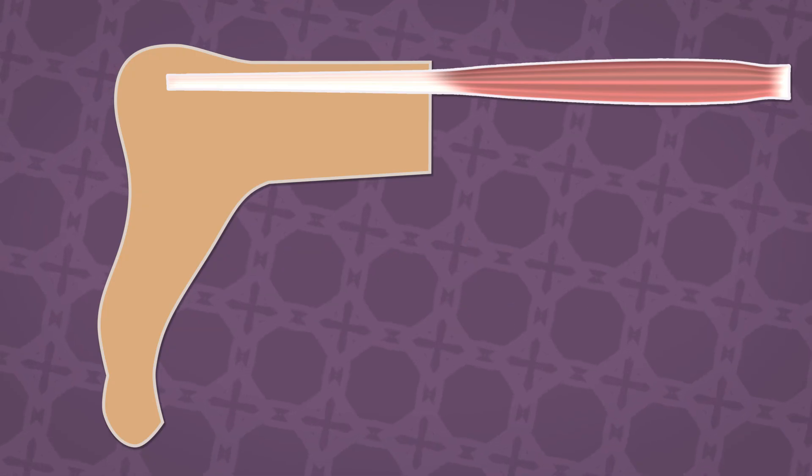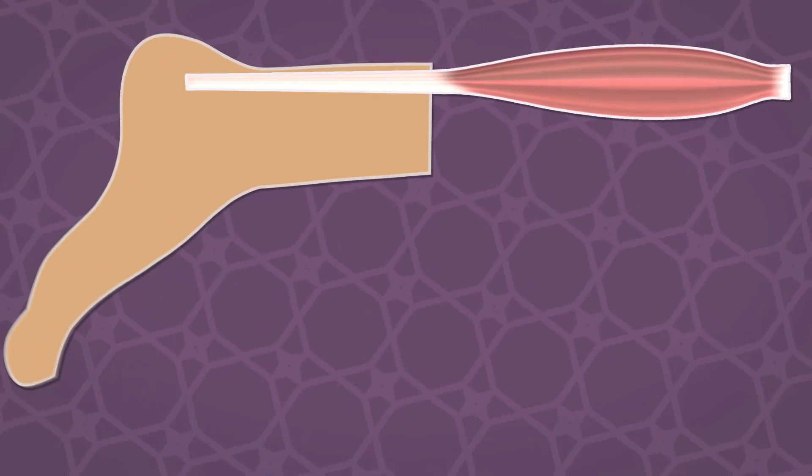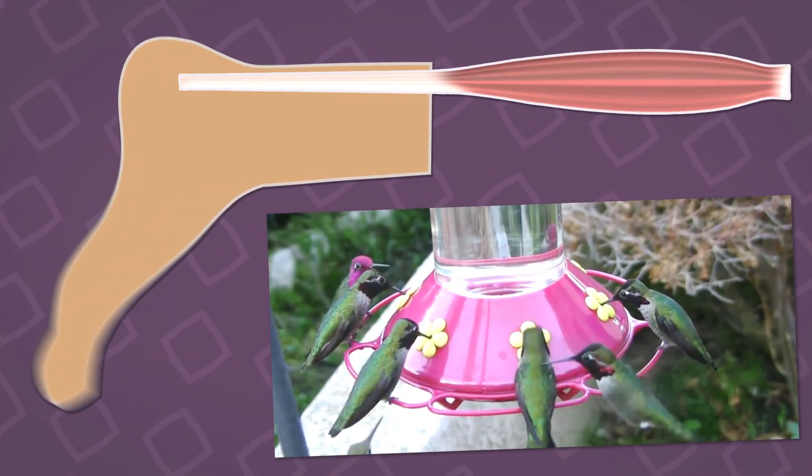It's the ability to go from engaged muscles to relaxed muscles very quickly. The faster the relaxation, the more it suggests a high metabolism.